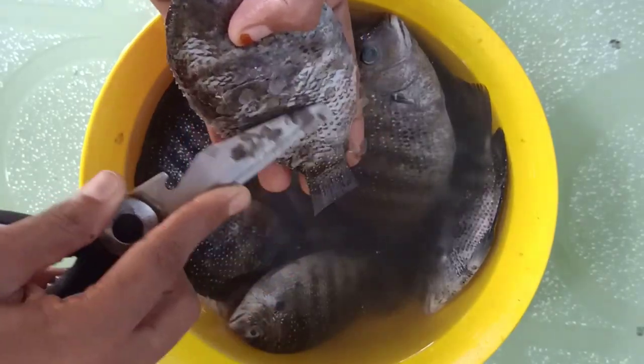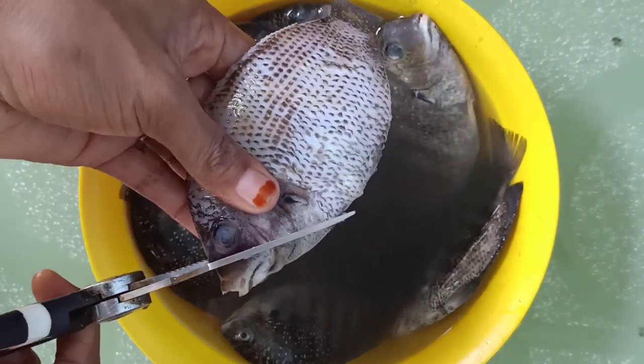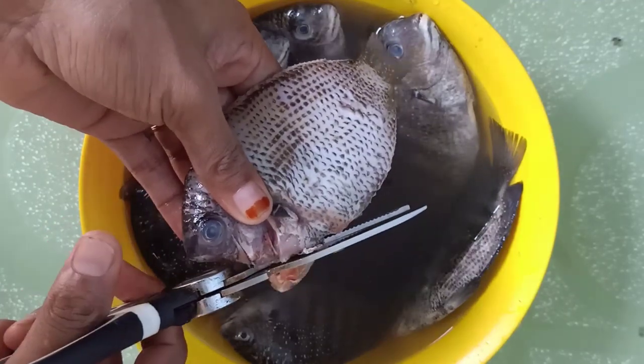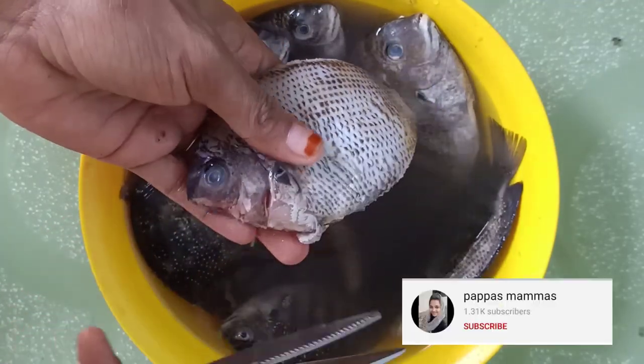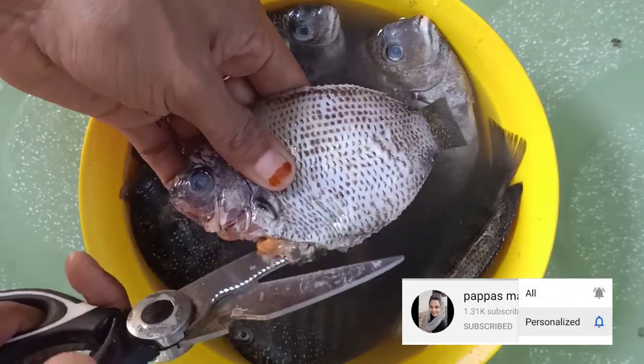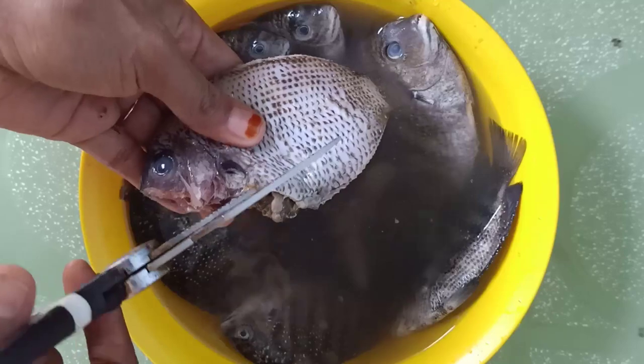I am going to cut the two sides. It's going to be cut with the other side. Now I will cut the two sides.